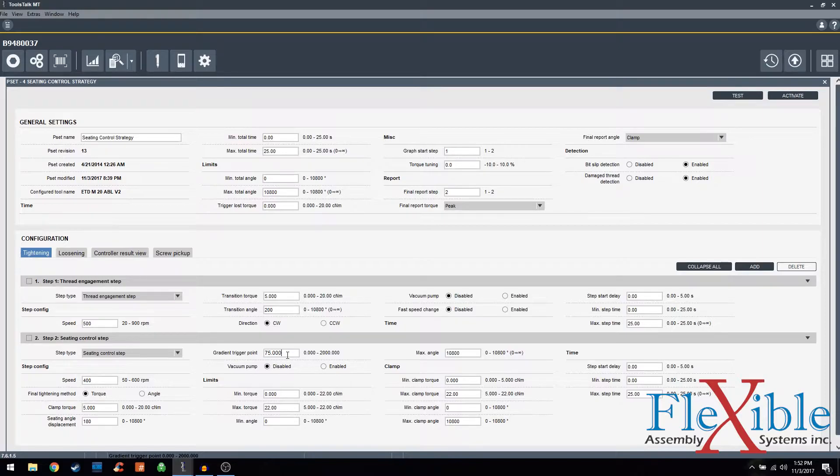We'll see what this looks like when we use the trace viewer later. We could also set minimum torque and maximum torque values for the entire tightening if we have a maximum torque load that we do not want to exceed. We could prevent the tool from doing that by entering it here. We could also set minimum clamp torque and maximum clamp torque to have the pset fail or not.